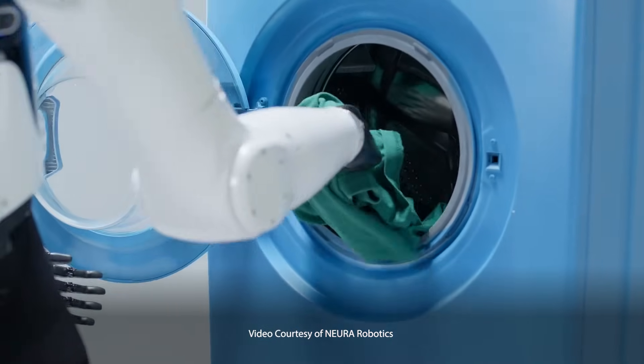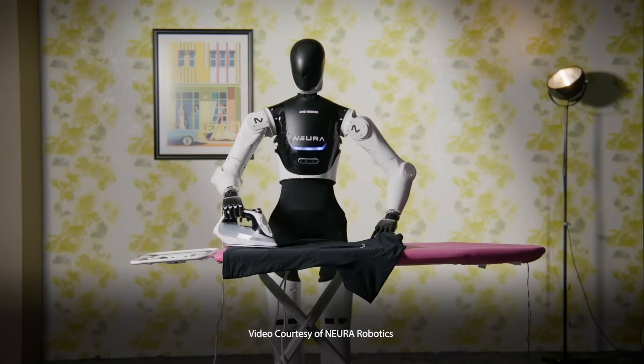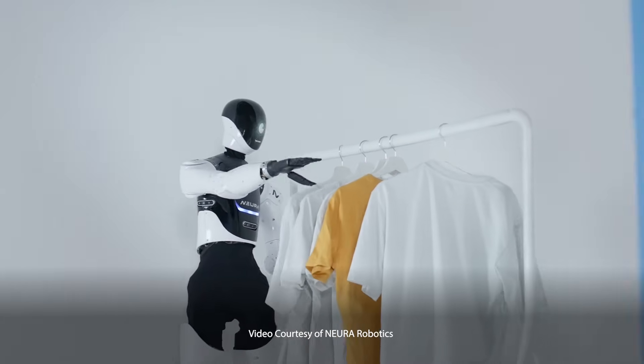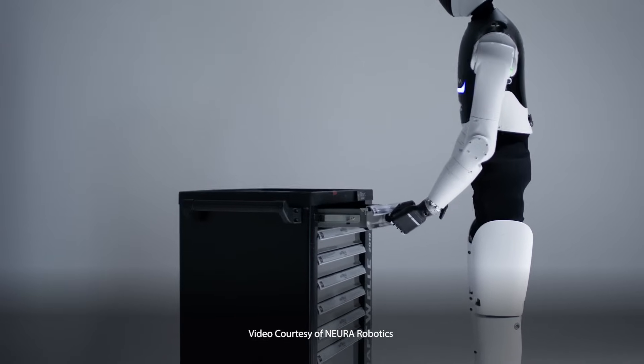Neuro Robots may not yet have the ability to self-replicate, but they can still do some pretty cool stuff. For example, 4NE1 Humanoid, MIPA Service Robot, and Myra Industrial Robot can all learn tasks by observation. By simply observing, Neuro Robots learn to perform complex tasks on their own. With skills like that, it's easy to see why aliens might not be so impressed with us humans.